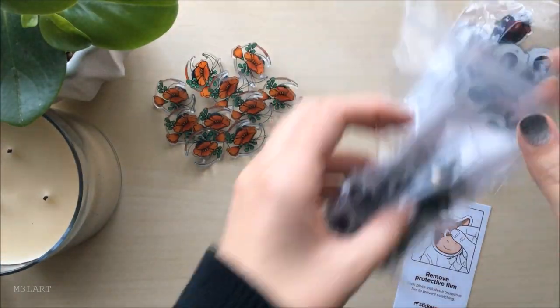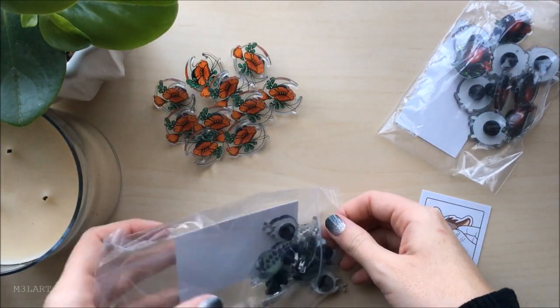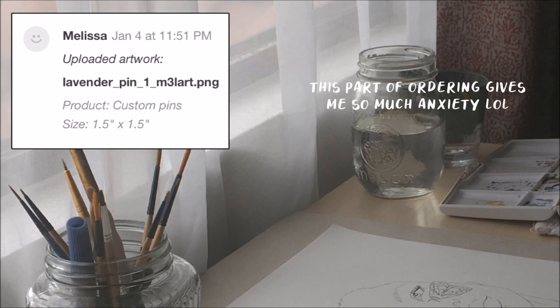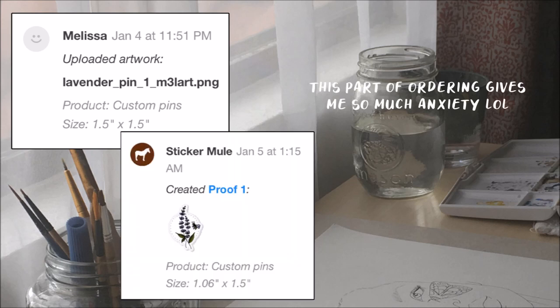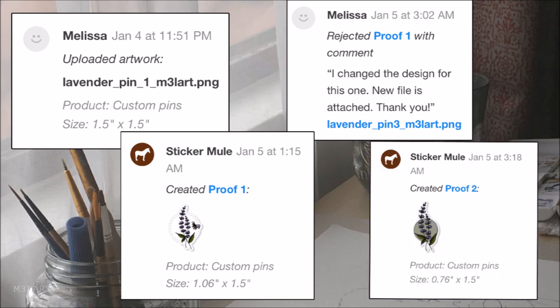I wanted the other pins to be mostly clear as well, but when I sent my designs for proofs, they responded that the pin backing would show through if I left it without a solid background behind the artwork. They sent me back a mock-up with a white background behind the entire design, which I thought looked a little too much like a sticker. For me the transparency is what makes it cool, so I added a circle as a background instead to hide the backing while still keeping most of the pin transparent.